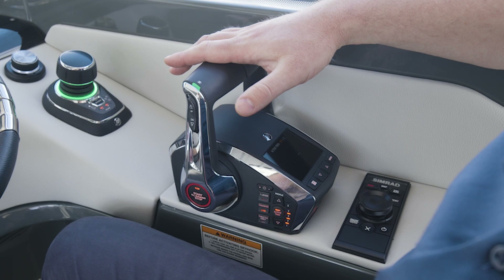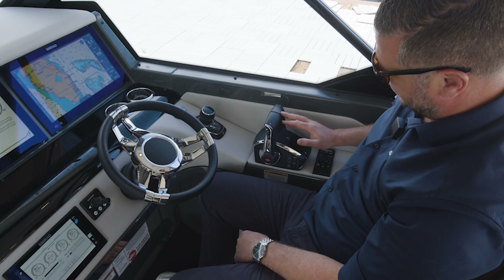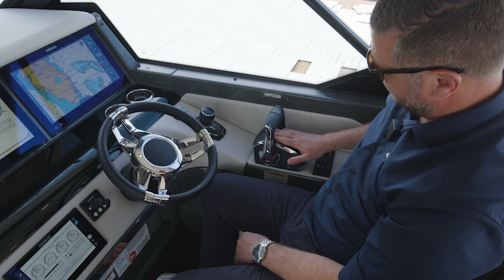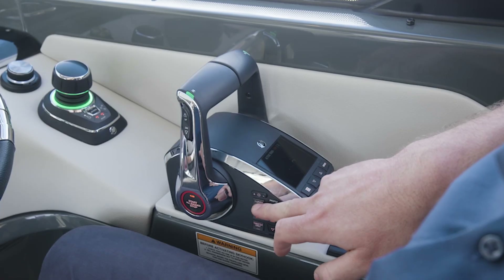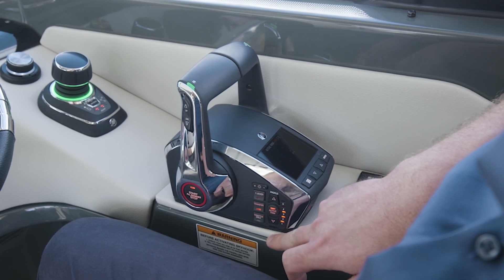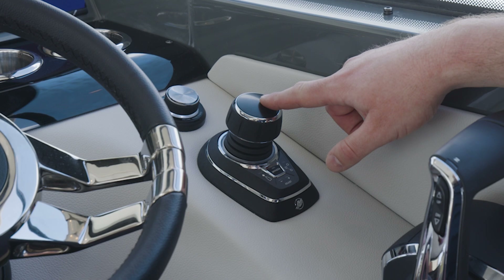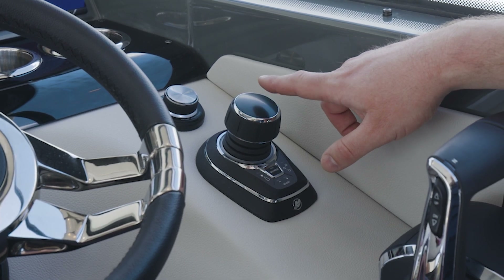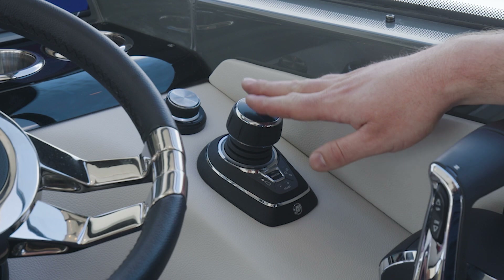The Mercury DTS levers are basically a one-stop shop — the latest version with a display. You have your trim, your lever only, your active trim control, and basically everything in this. We decided to include that with the Mercury V10 — the V10 350s and the V10 400 — which has this in the boat always.